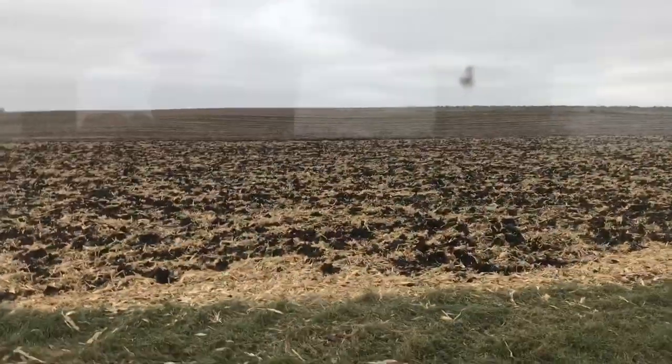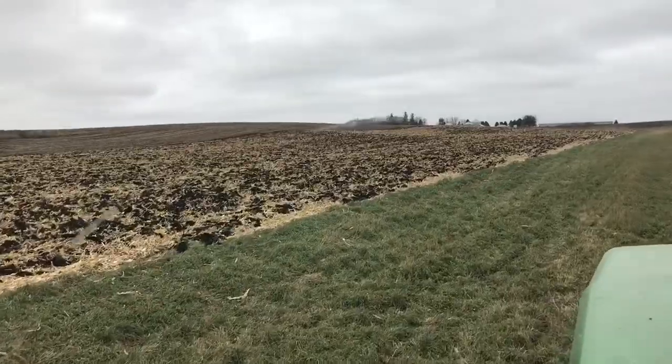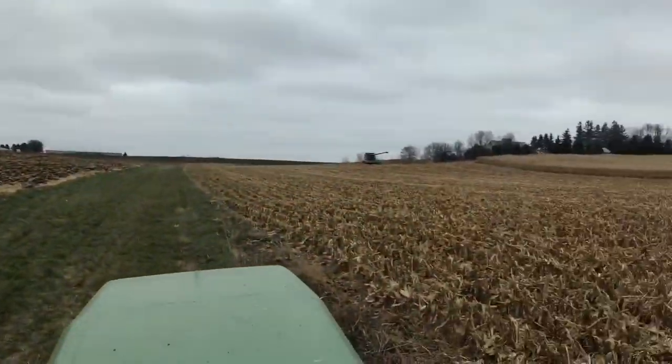My uncle just called me and said this field hasn't been tilled in about three years. It went pretty good — I never would have guessed that.